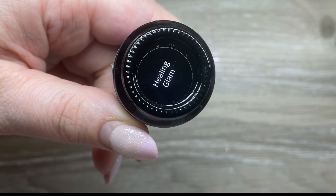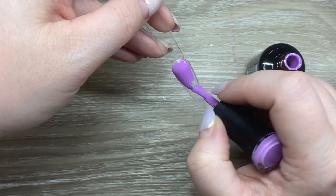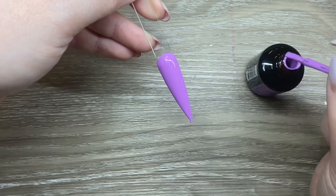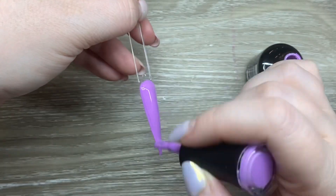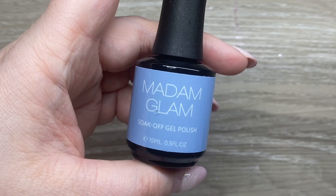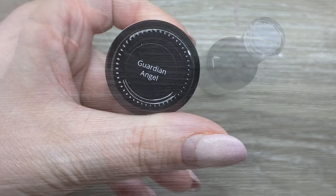It is so stunning. Next up I have Healing Glam, which is a really pretty purple. I feel like I'm always attracted to exactly this shade of purple — I do have a couple colors in my collection that are almost exactly this shade, but none of them apply as nicely. That was a stunning one-coat coverage.